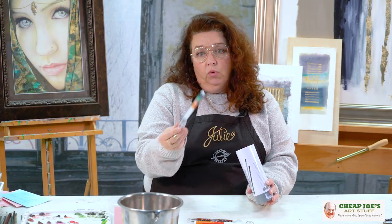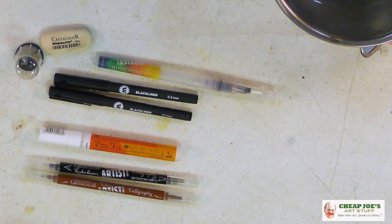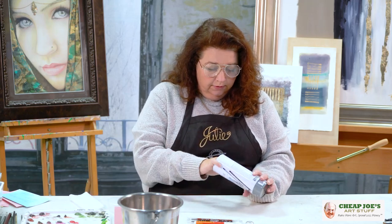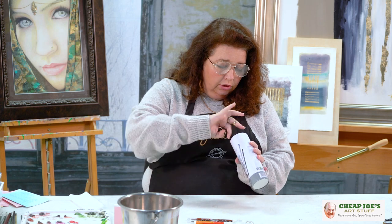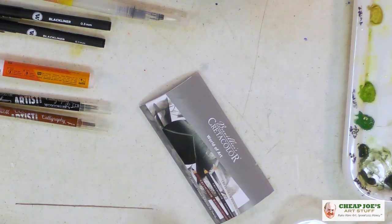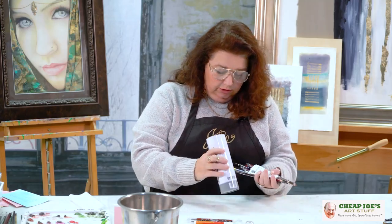You have a water brush pen, which is great, and then there are dividers to keep everything organized. And then you have a how-to guide for everything that's in this set, which is great. And then I'm going to jump out the rest of this stuff so you can see it.